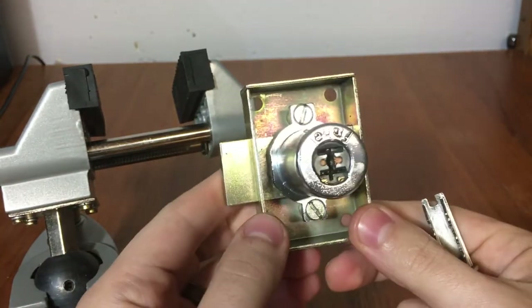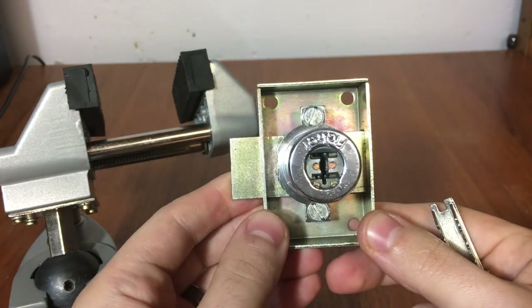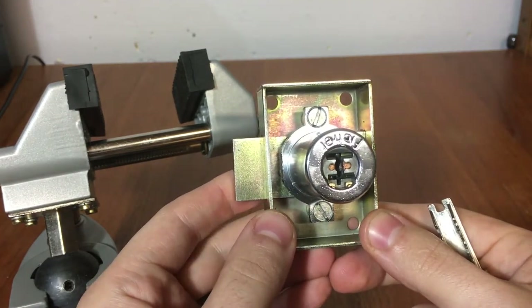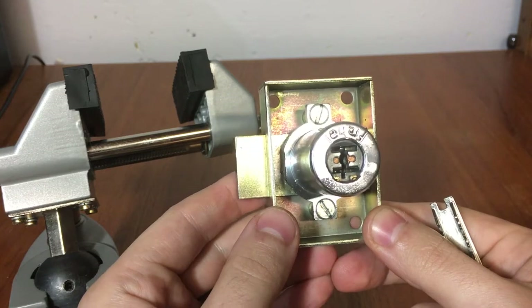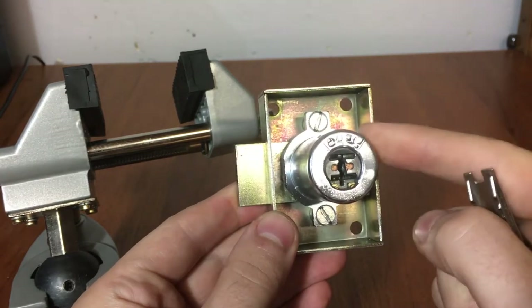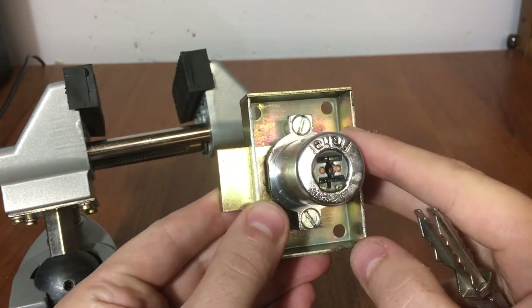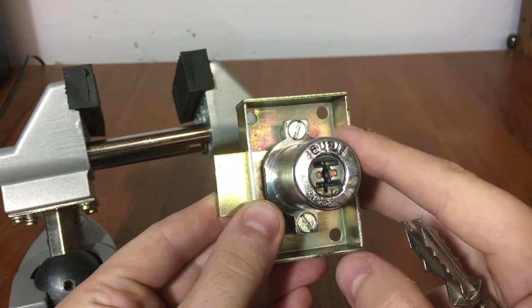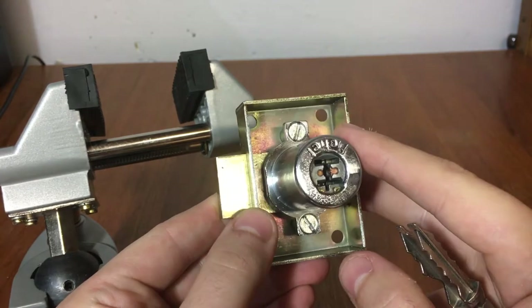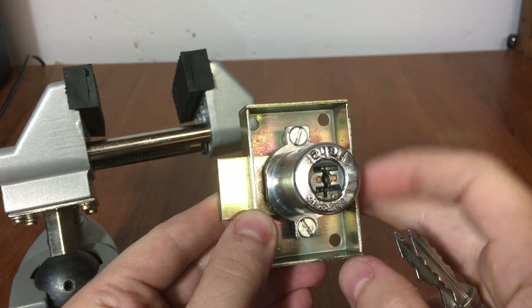What I have here is a Fichet 484. This lock bears a lot of resemblance and similarity to the Fichet 450, which picks just like it, I believe. This particular lock does not have false gates and is not mastered. You can find these locks with false gates, which makes them quite a bit more challenging to open. You can also find them with mastering, which would make it a little easier to open.